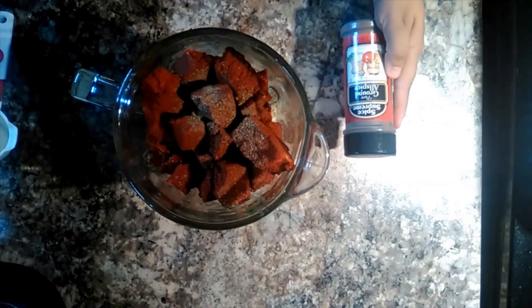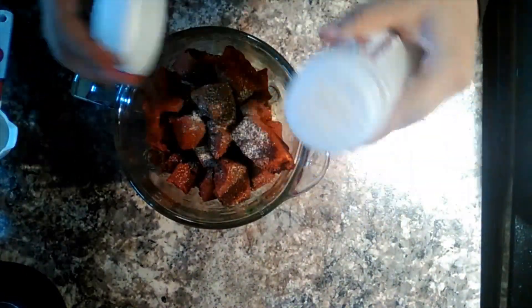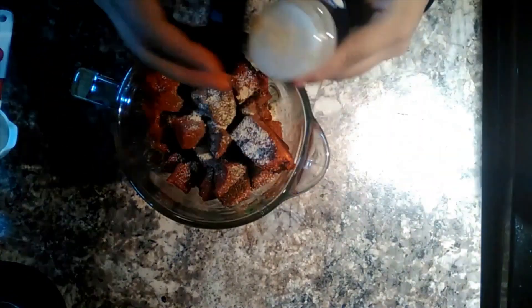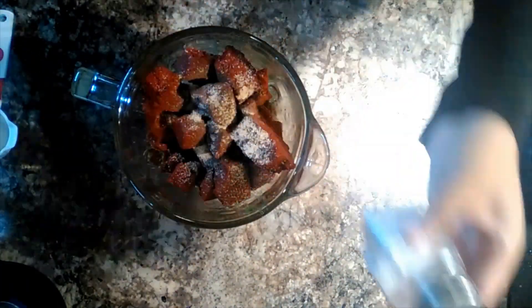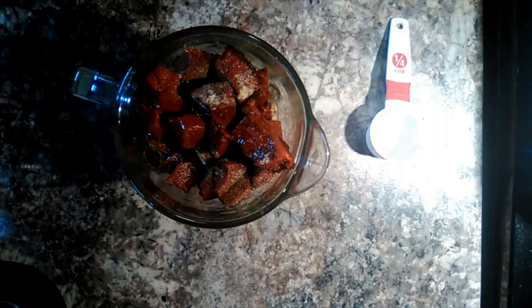I also used four packages of the achiote paste because I'm making quite a bit of meat for quite a bit of people. Don't forget to cut them up into tiny chunks to make it easier for the blender to blend, and after you're done doing that it is time to add your seasonings. My go-to spices are garlic powder, onion powder, and black pepper. I also added allspice to this recipe and of course salt. Add your quarter cup of vegetable oil and you are ready to blend it.